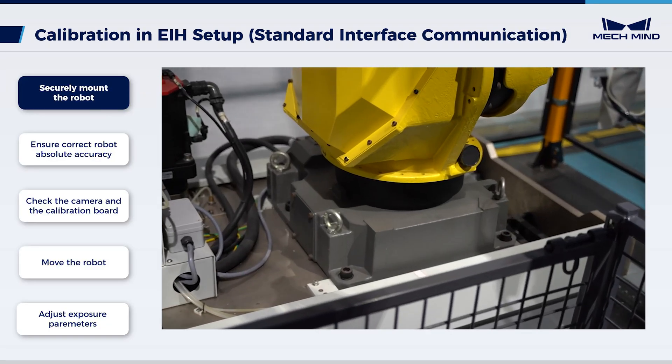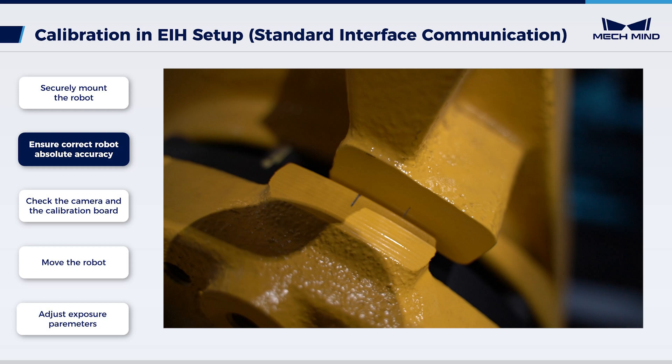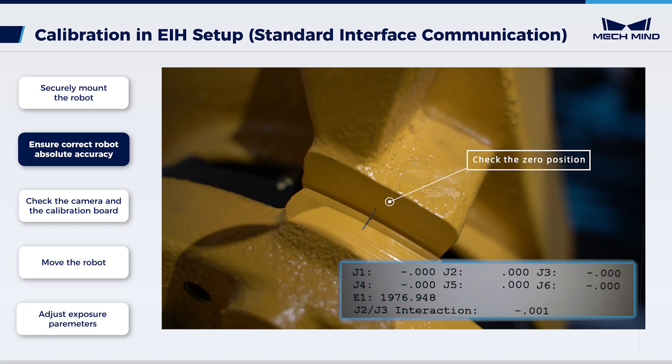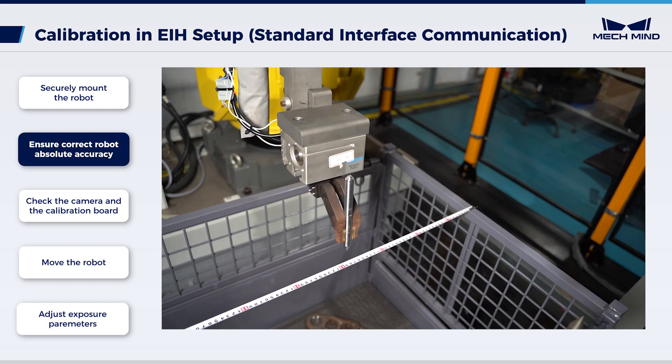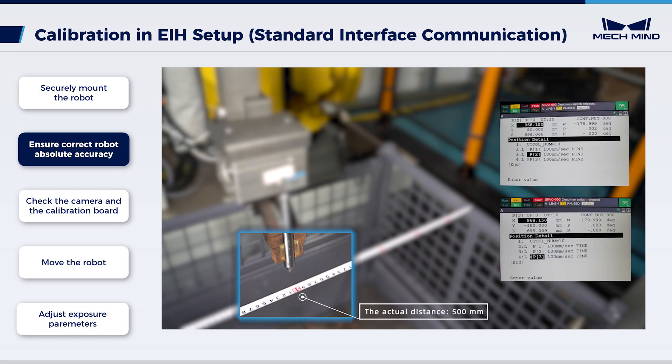Check the robot. Securely mount the robot base and make sure there's no wobble in the robot body. Check the robot absolute accuracy — check the zero positions for their accuracy. If they are inaccurate, please recalibrate. Move the robot a certain distance along a fixed direction in the workstation and measure the actual movement distance. Compare it with the distance displayed on the teach pendant; a smaller difference means a higher robot accuracy. When the absolute accuracy cannot meet the site requirements, please contact the robot manufacturer.